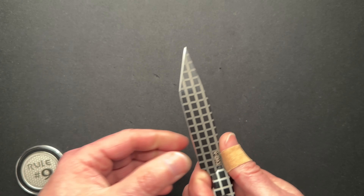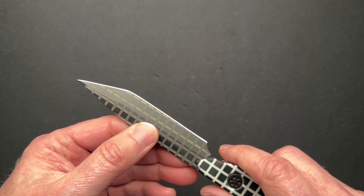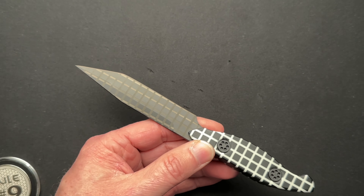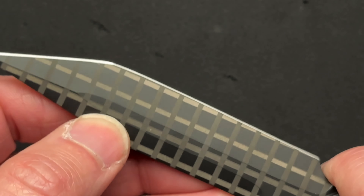Very cool Tonto blade. Super great lines. Super precise grinding, which is hard to tell because of the PVD, but everything is super straight and precise. Jim put a lot of time and effort into this, and it shows.